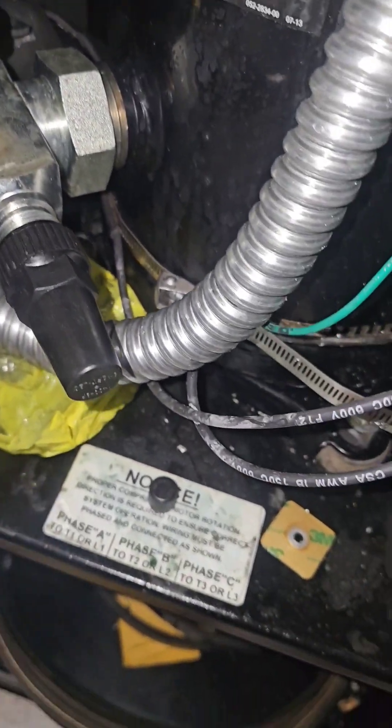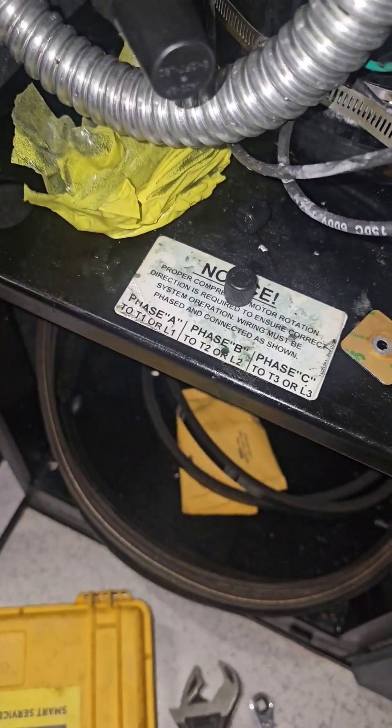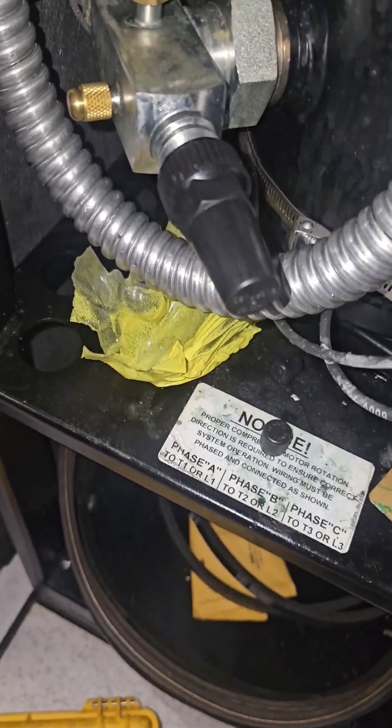This is a service valve — if you've been following me, you know what this tool is and its function.